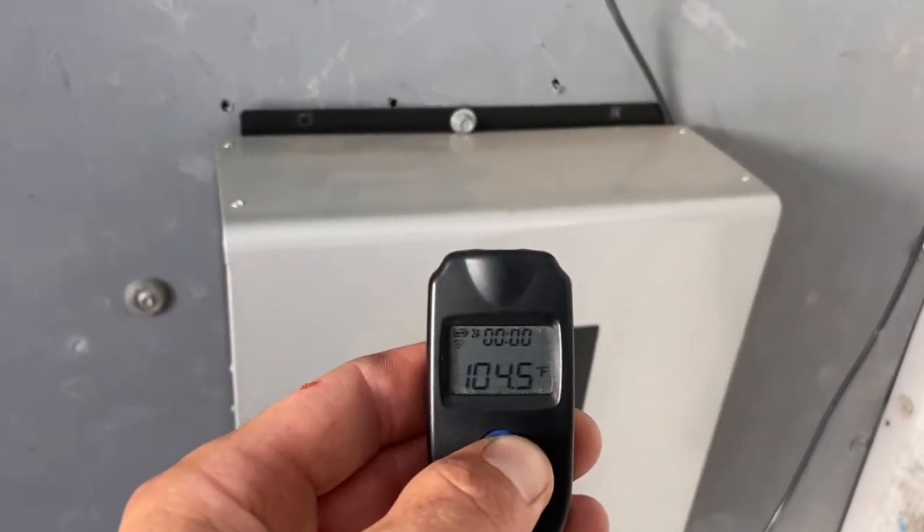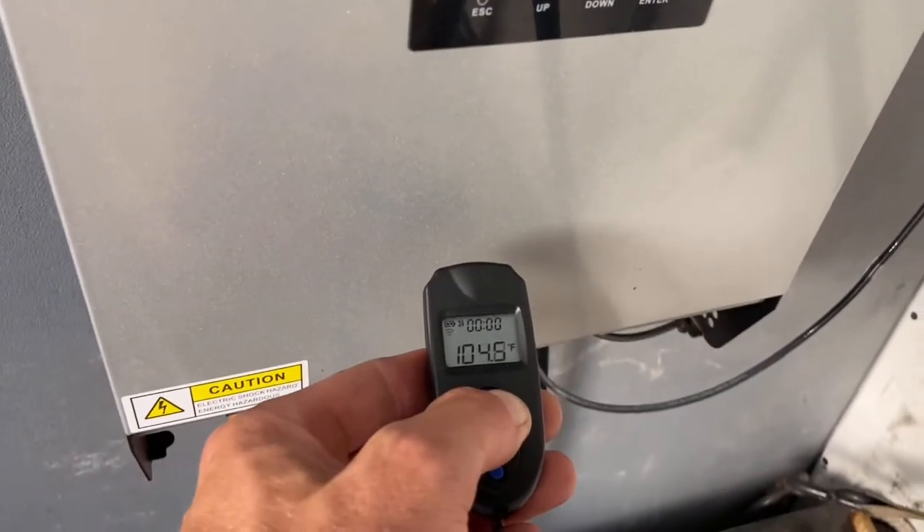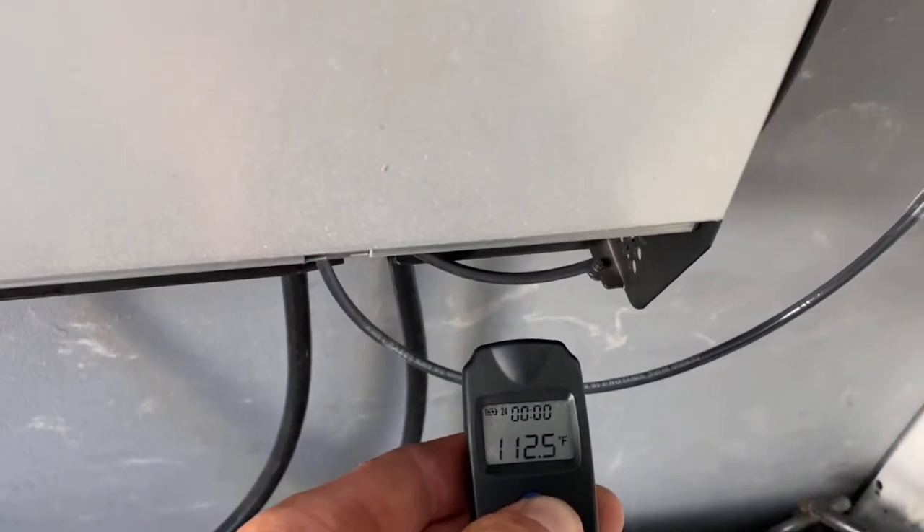It's up to 105 degrees in here, the inverter is at about 105, and the exhaust is at 112 — but still no error code. Pretty impressive.